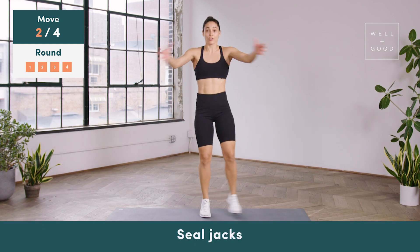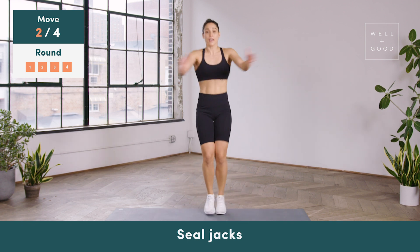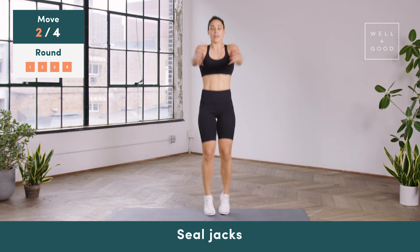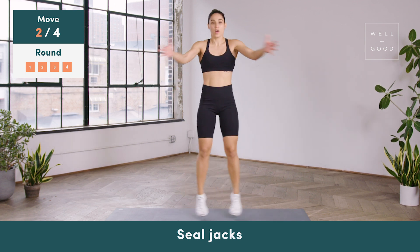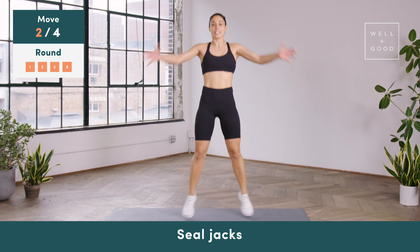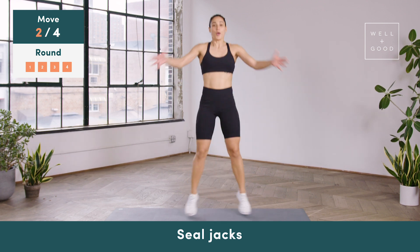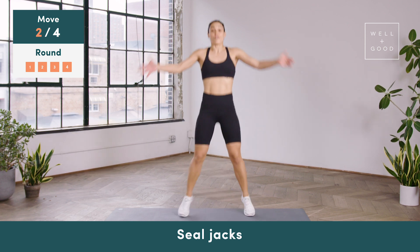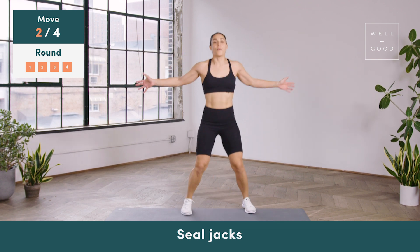From there you can head into your seal jacks — you can step one leg and then the other, or if you feel like bumping up the intensity, all you have to do is hop in and out. Spreading open the chest. Just a quick little workout — strengthening total body. And the good news is we're almost done with it. We've got about 10 seconds left to go, all the way through on this exercise. Let's do five more together — here's five, four, three, two, one.